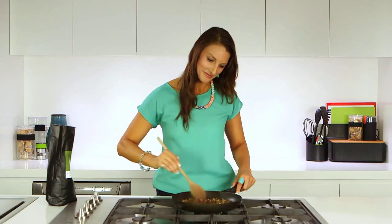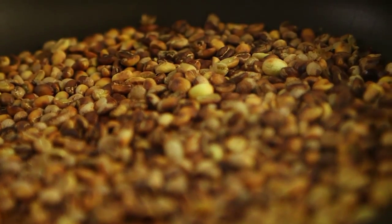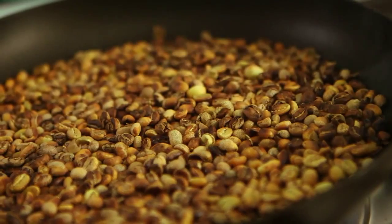Make sure to keep the beans moving. The green coffee beans will first turn yellow and then start to brown. At around 3 minutes, you'll hear a crackling sound like popcorn as the remaining moisture bursts from the bean. At this point, the sugars are starting to caramelise and you've got a lovely light roast.